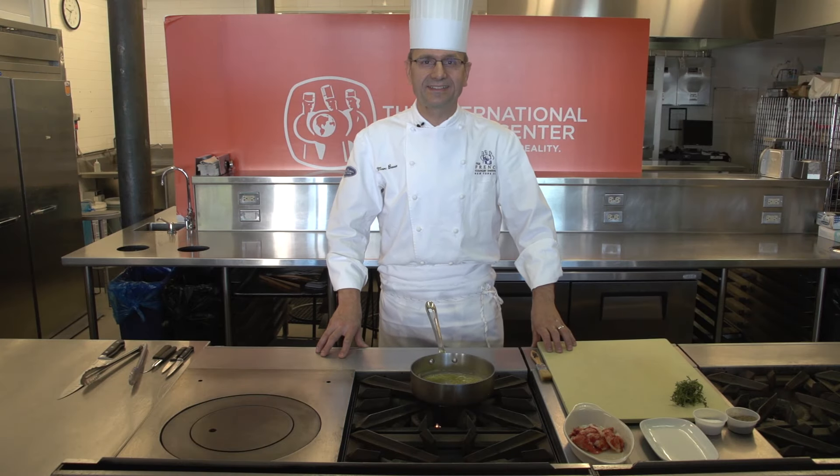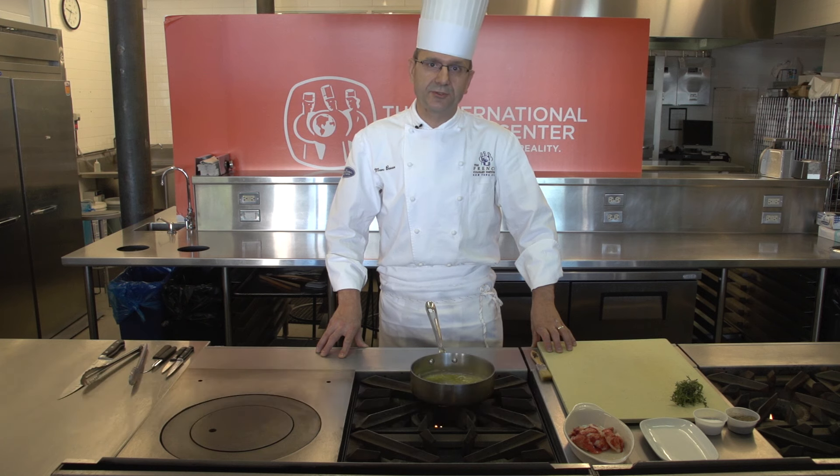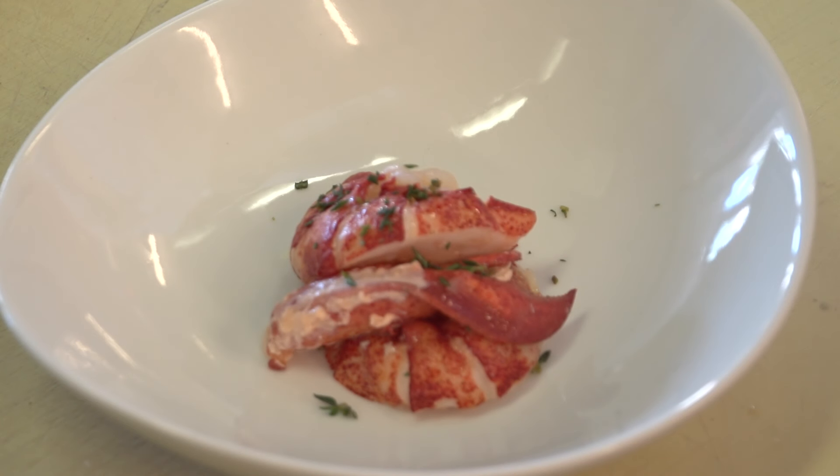Hi, my name is Marc Bauer. I'm the master chef at the International Culinary Center here at the Events Kitchen. Today, I would like to show you how to reheat a lobster tail.